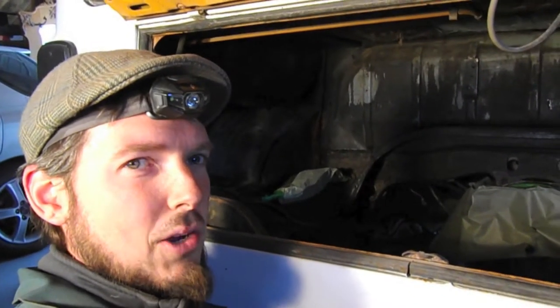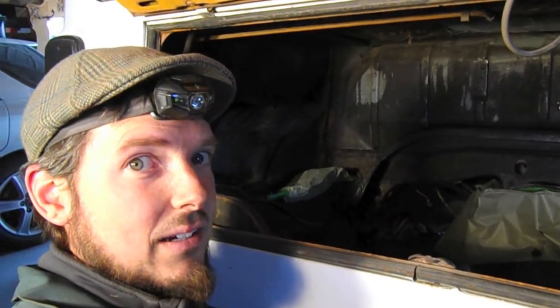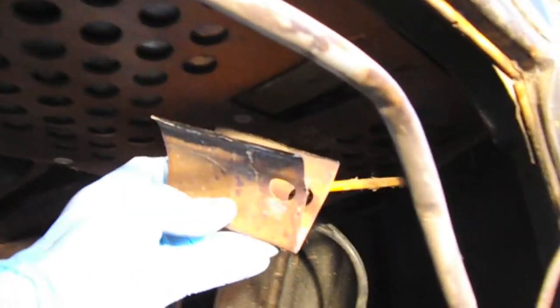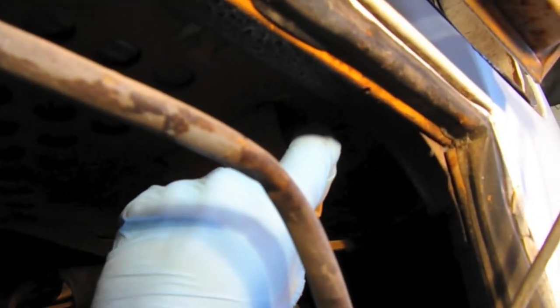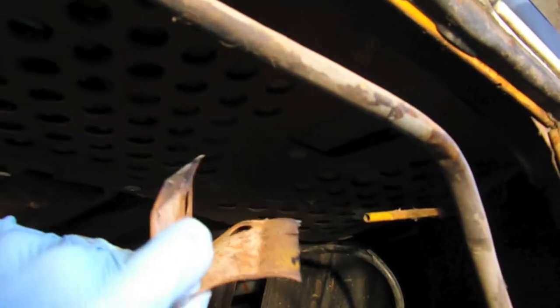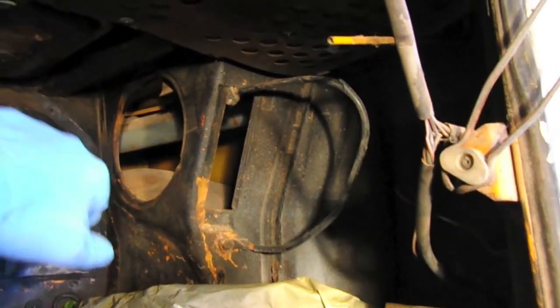So what we have here is the vent for the gas tank. It connects to this side over here and has a bracket that connects up to the more substantial frame. I just ground that off to clear some space for a radiator on this side.